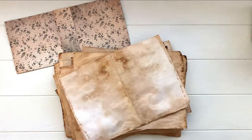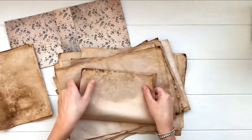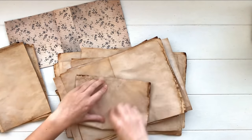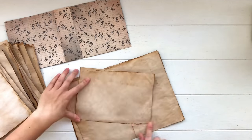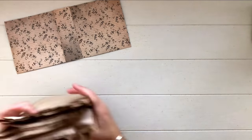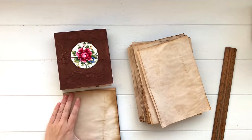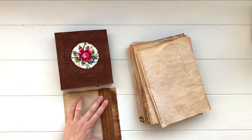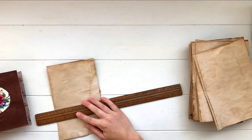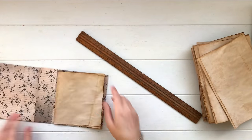Once the papers are dry, fold them in half neatly. For my journal I'm using 20 sheets of copy paper and I'm going to have four signatures with five pages in each — a signature is a group of pages within your journal, and we'll get to that when we do the binding. First, trim the paper to fit inside the cover. I just place my paper next to the journal and use my eye to measure how much to tear off.